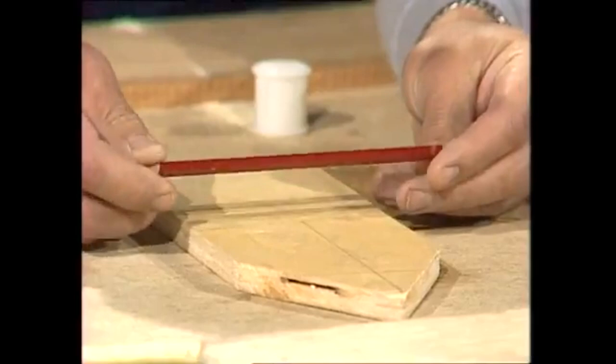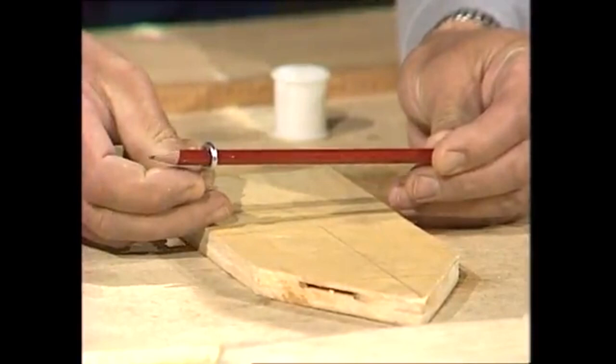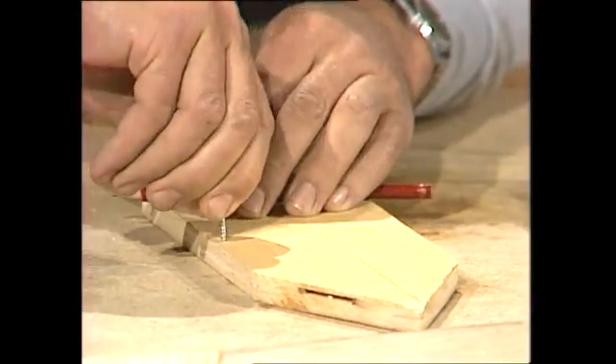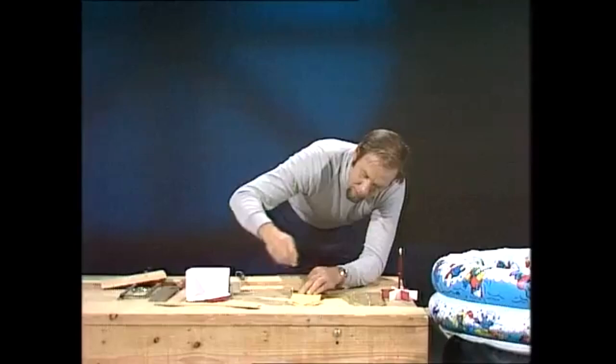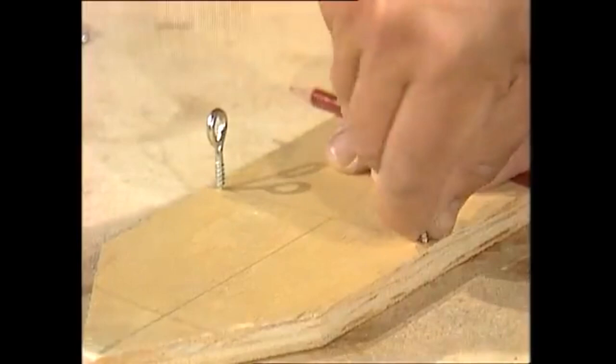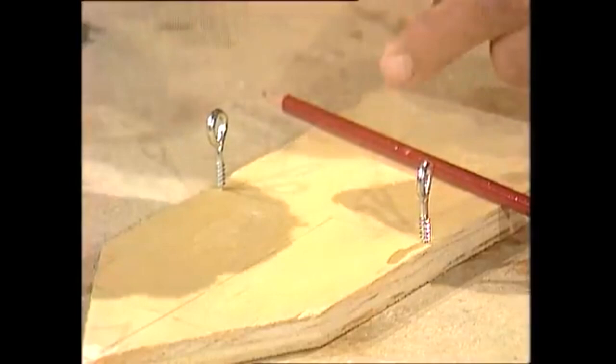The round pencil is important because it's going to be the axle for the paddles. You want to get from your hardware store some screw eyes that just fit over that pencil — not too loose, letting it go freely, but won't let it rattle around. Get two of those and jam them in as close to the edge as you can without splitting it, along that line that goes across the boat. Push them in so that they are the same height above the deck, because the pencil is going to go through there.